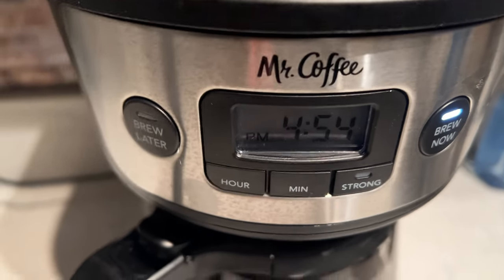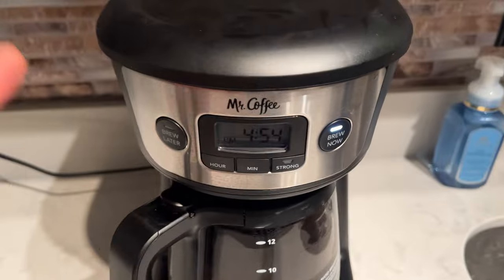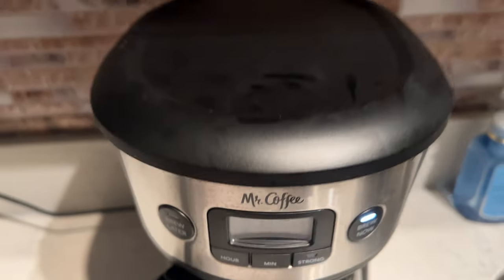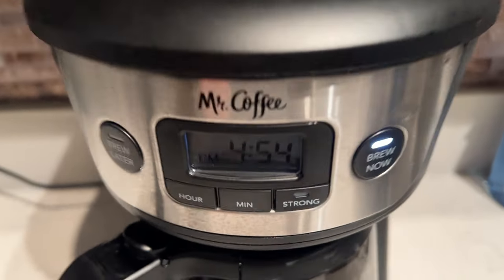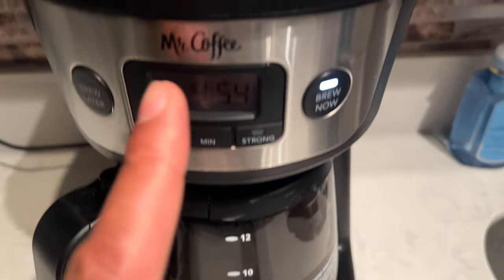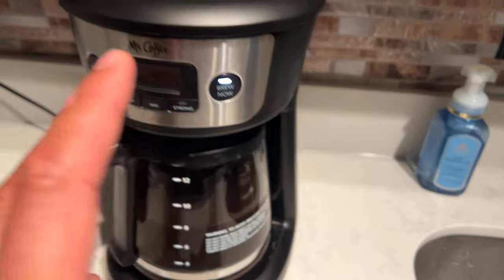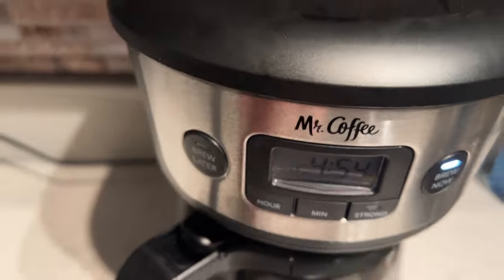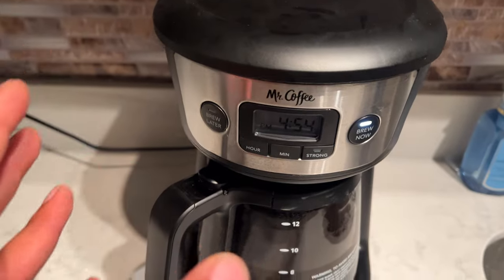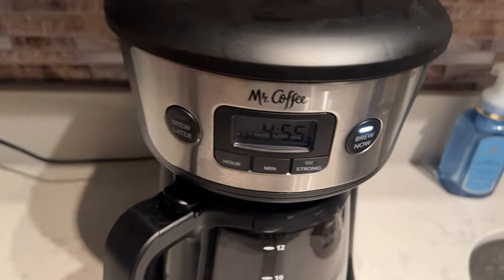Today I'm going to show you how to set the timer on the Mr. Coffee Coffee Maker. So let's get started. I'm going to show you how to first set the time, as well as set the timer so that you can time it for when you wake up in the morning and the fresh pot of coffee has been made.